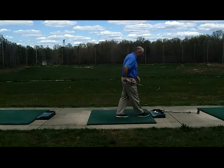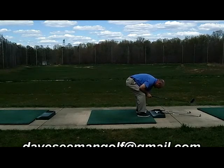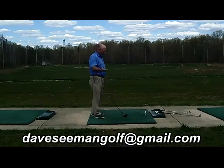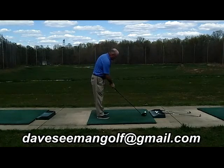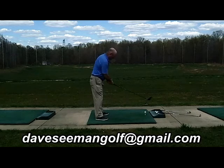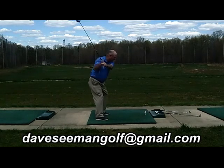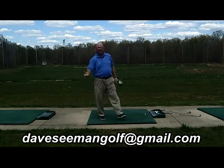Now I'm going to do the same thing — and this is actually something that I have a tendency to have problems with as well with my driver. I get too active with my lower body. When I get up there with the driver, I'm going to think the same thing: swing the arms past me. And again — another high draw.